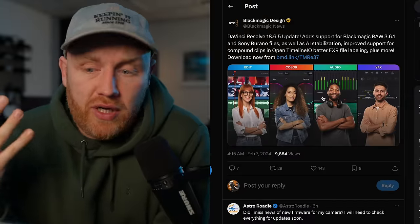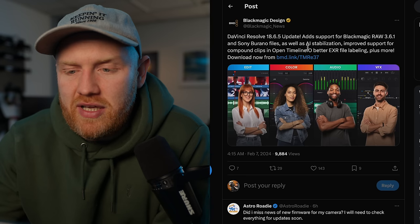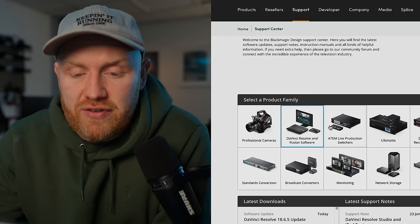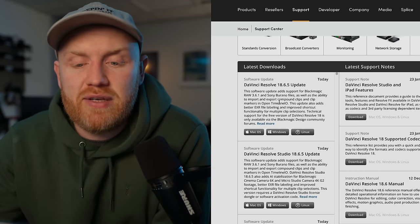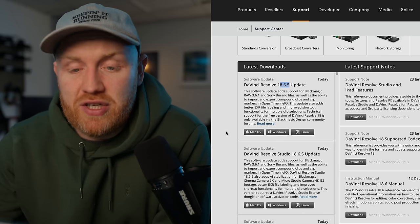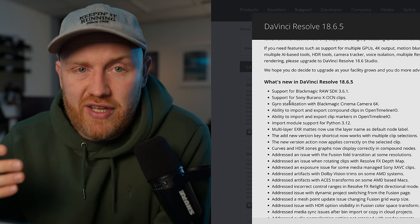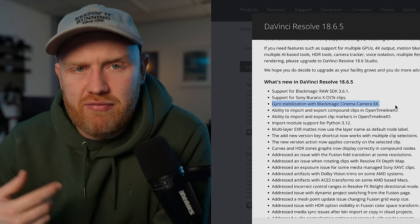Looking on X or Twitter right here, you can see that Blackmagic label an update as AI Stabilization. But where things start to get a little interesting — if you come over to the Blackmagic Design website and click DaVinci Resolve and Fusion software, you can see the update right here, which is DaVinci Resolve 18.6.5. If we click Read More, you can see it is no longer labeled as AI Stabilization — it is labeled as Gyro Stabilization with Blackmagic Cinema Camera 6K.